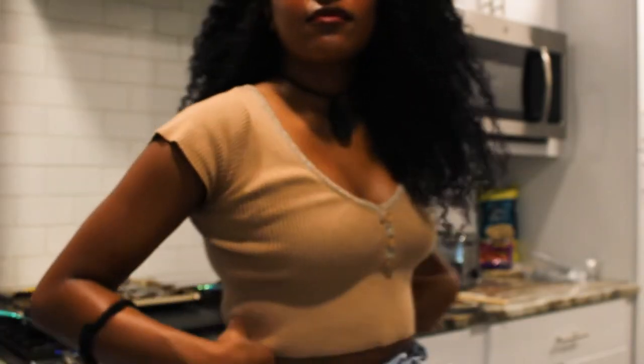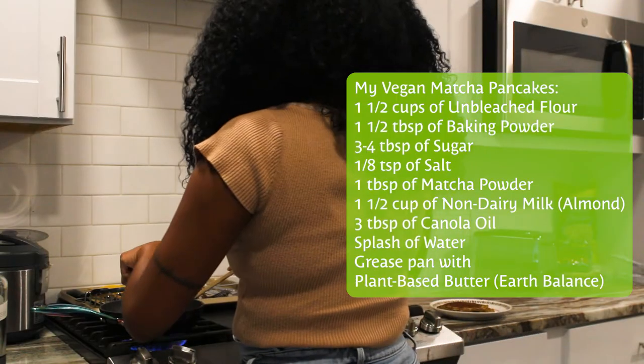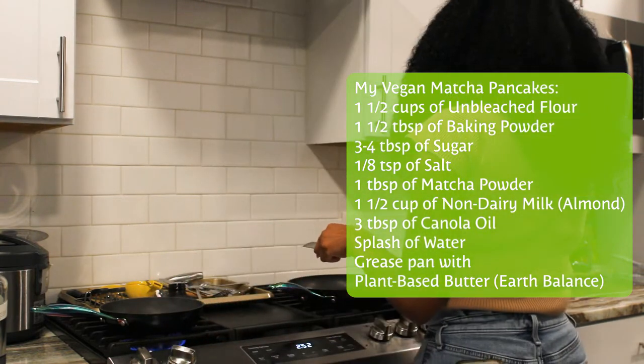This is actually the next morning and here's me just testing my camera. This is the camera that my ex gave me, so I was trying to see if it was focusing, and here's me just making my vegan matcha pancakes.